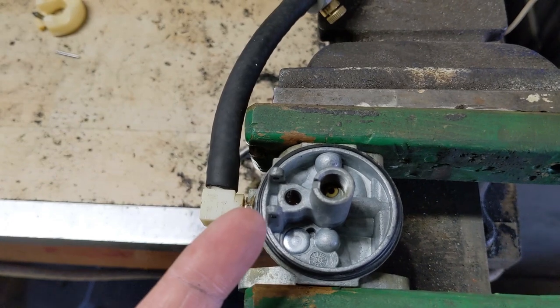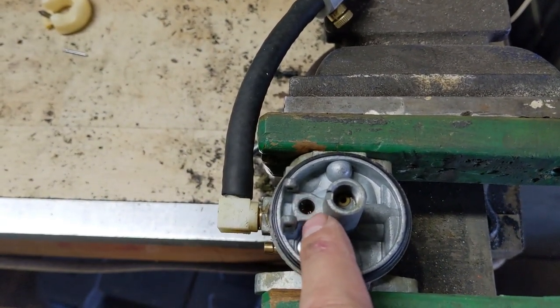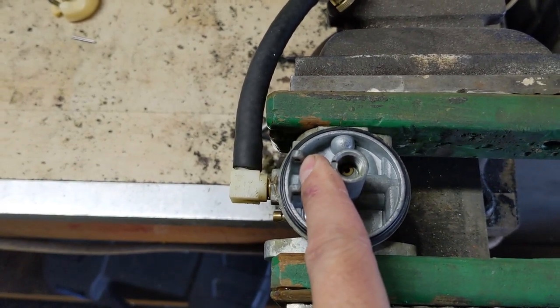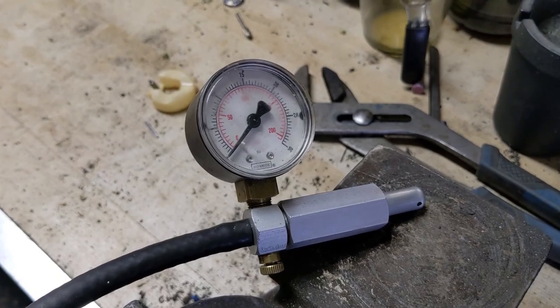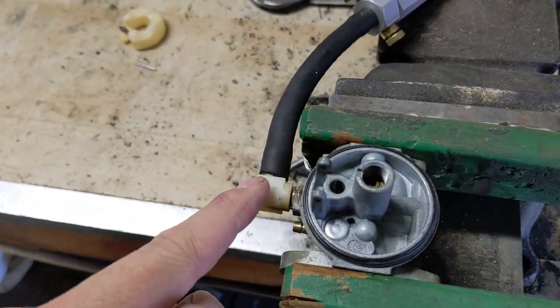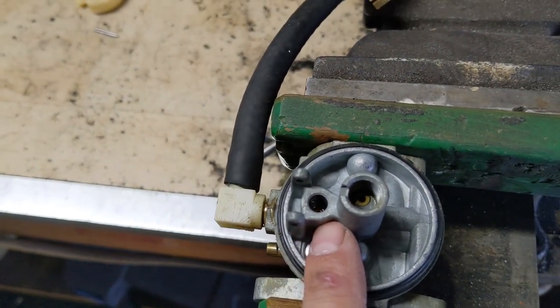You're then going to take your finger — wetting your finger sometimes helps because if it's dry, it might let a little bit of air past. What we're going to do is block off the hole where the needle valve would go and make its connection with the seat. Then we're going to go over to our carburetor pressure tester and pump that up, pressurizing the air in the tube, sending it through the 90-degree fuel inlet here into this chamber.